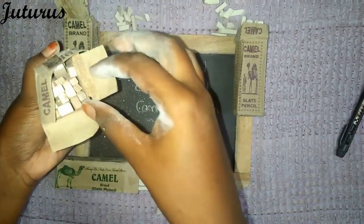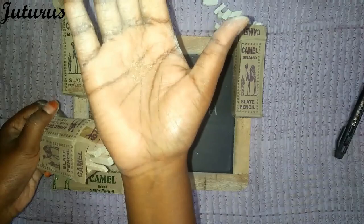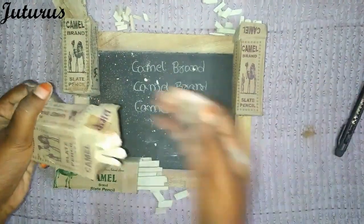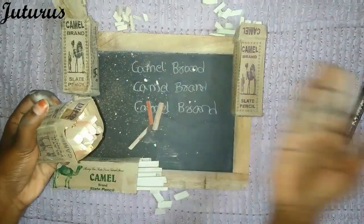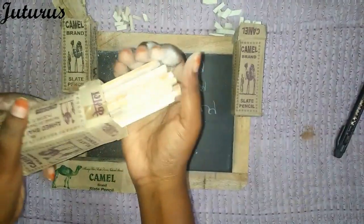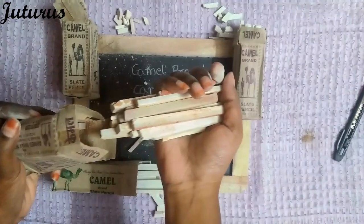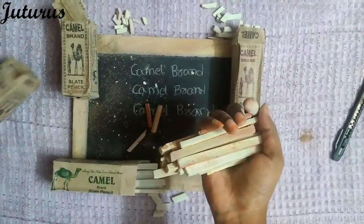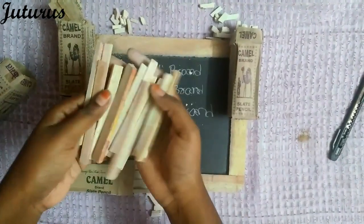This carries some dust — this helps slate pencils not to break, so you can see that. In olden days these were used so that this helps slate pencils not to break. There is some more dust again. You can see the red-shaded ones.